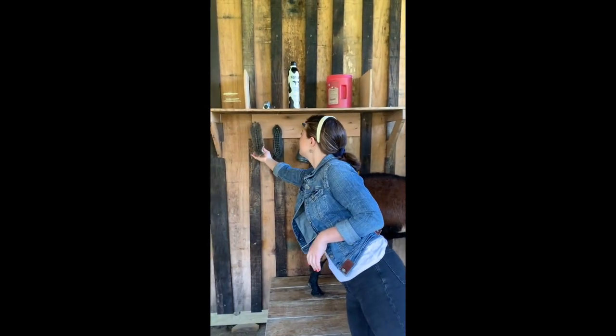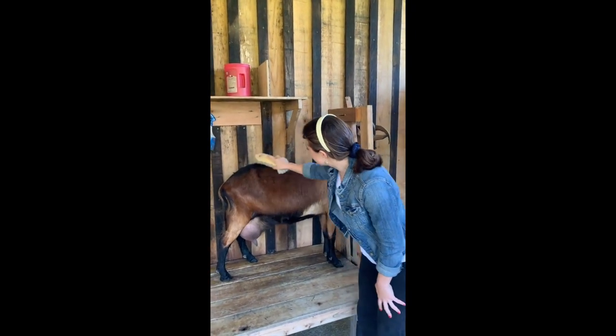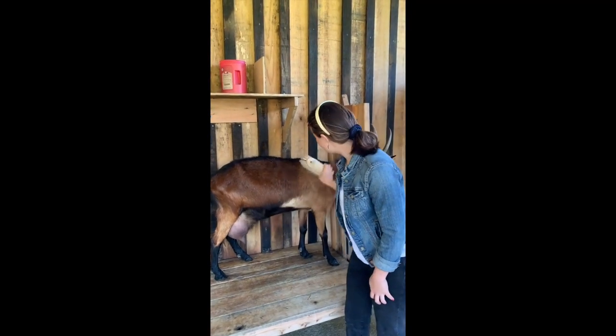The first thing that we do is we brush our goat. We do this to make sure that no hairs or large particles of dirt or dust fall into our milking pail.